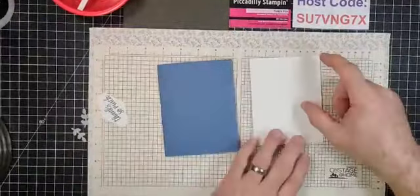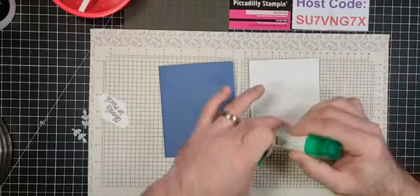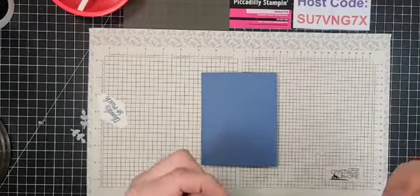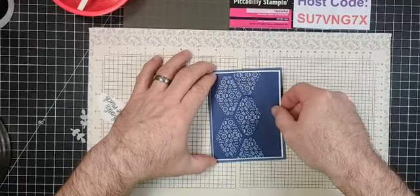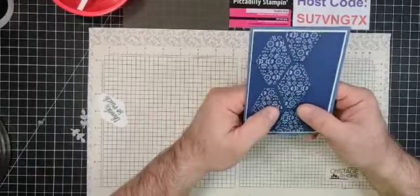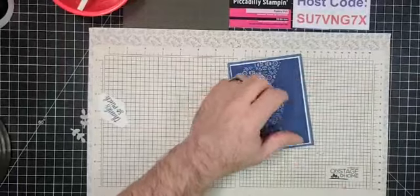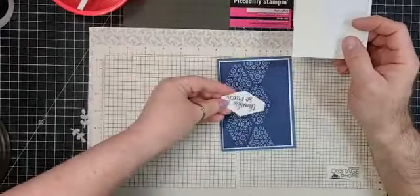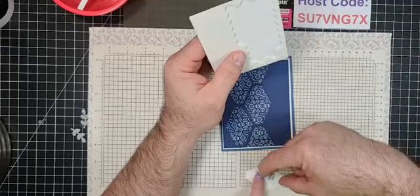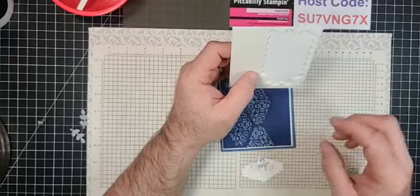Now commit to the placement and adhere the assembled layers onto the card base with glue. Kathy Walton, Mary Ellen, Janet, and Laurie are all saying great job, Bill! Now grab the dimensionals — put two on the back of the sentiment, not right at the edge, more toward the middle. We'll be using glue dots for the stems so those hold separately.